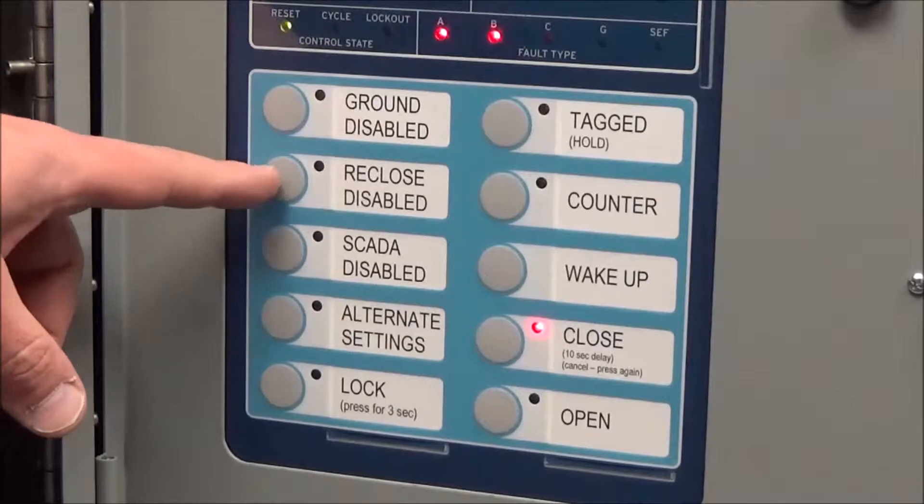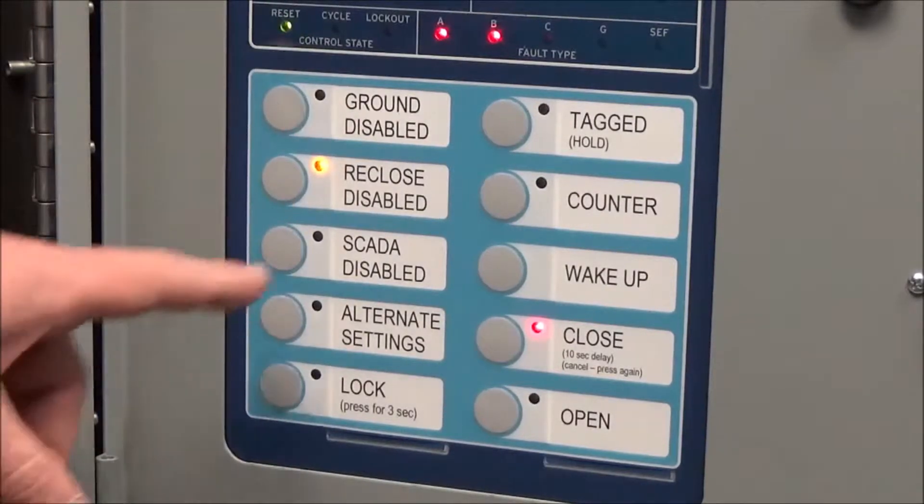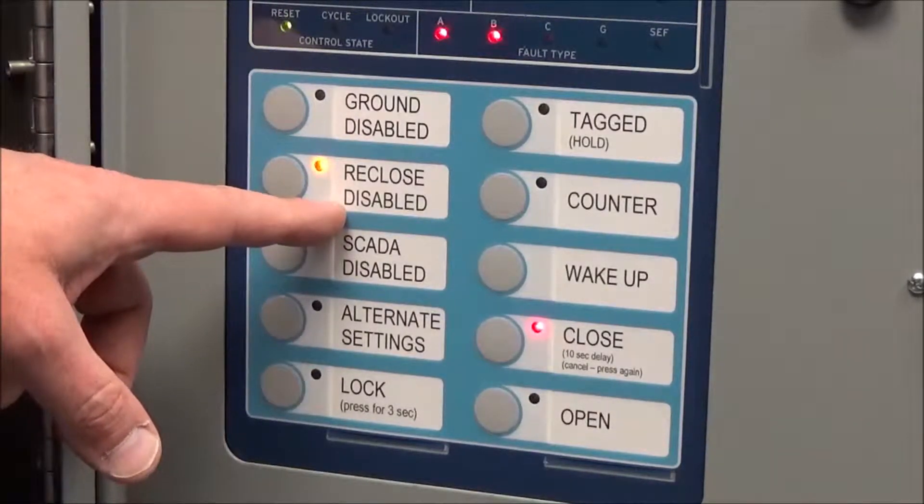The next button down is the reclose disabled. This should not be lit normally. If it is lit, that means the reclose is disabled — it will not reclose. When it trips, it will go straight to lockout.